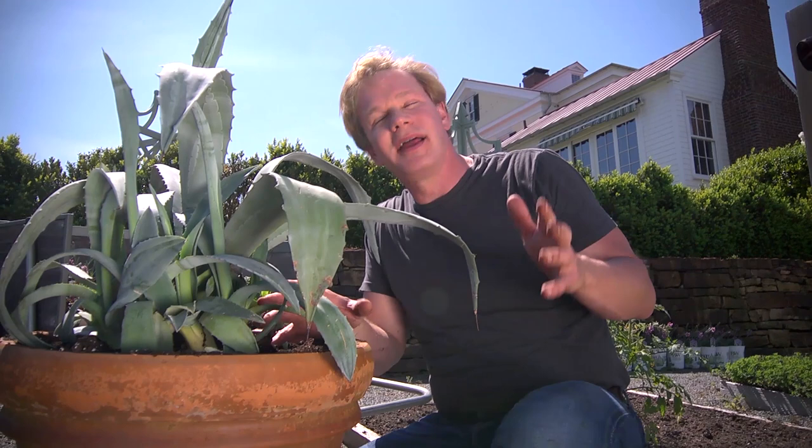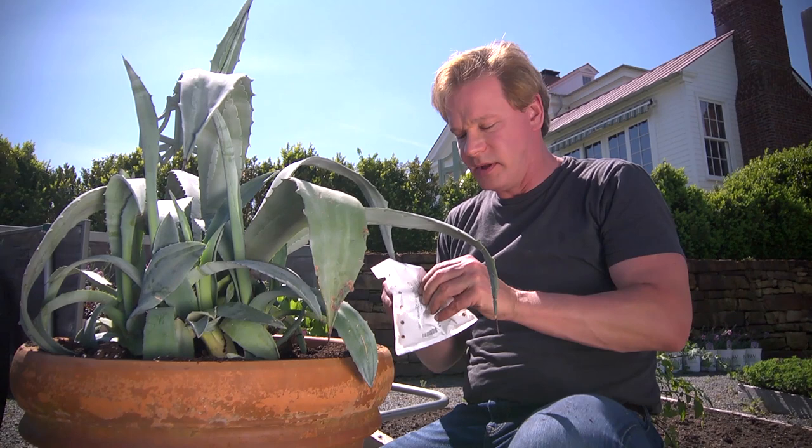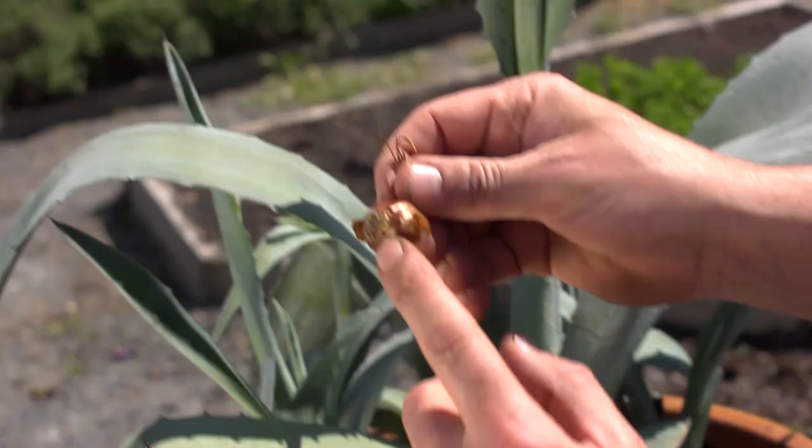The other thing is bulbs. I've got some bulbs here that I'm going to plant. And people plant them upside down, and I don't get that. The basal plate of a bulb is right here at the bottom — you can kind of see where the roots will come out. That goes down. It's like a Hershey candy kiss. From the Garden Home, I'm Alan Smith.